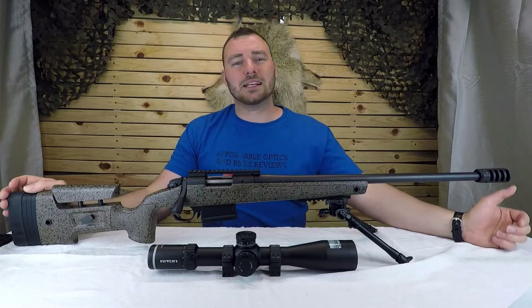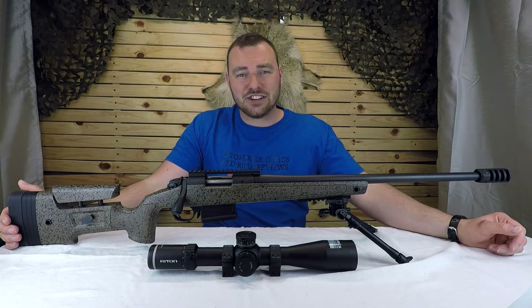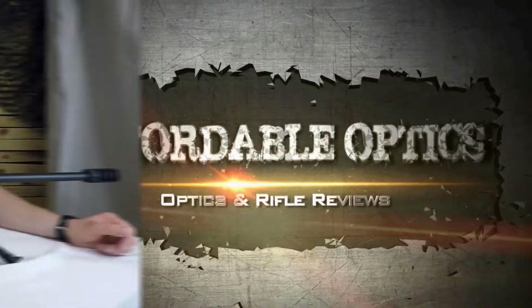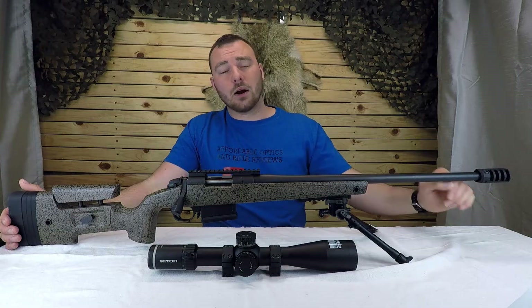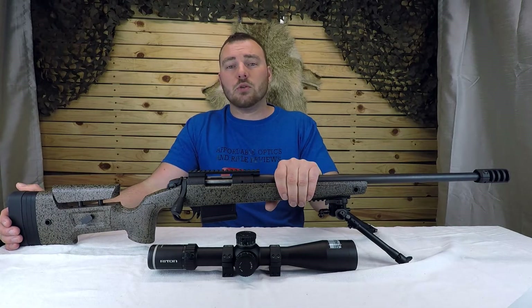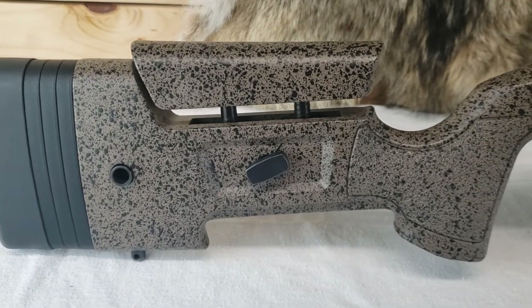Welcome back to Affordable Optics and Rifle Reviews. This week we're going to be reviewing the Bergara B14 HMR. This rifle caters to those who want to do hunting and matches — the Hunting Match Rifle, that's what HMR stands for.